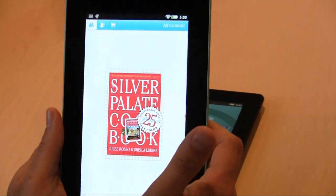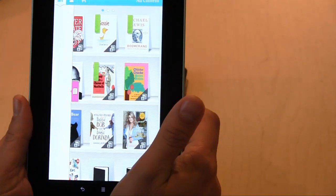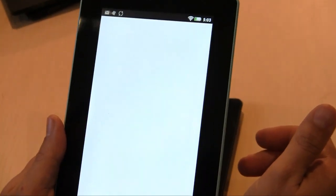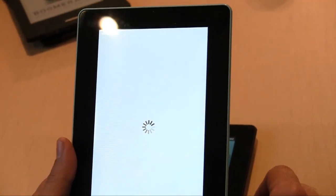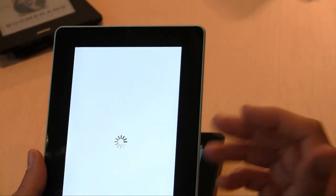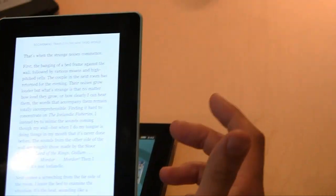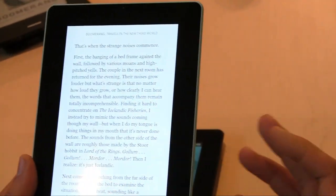Let me go back and look at some other interesting things. Here's Michael Lewis's book Boomerang — it's been up for a while, a popular read around here. I want to give you a sense of the Vox's new feature, which will be coming to all of our devices and apps — that is Kobo Pulse. A lot of our viewers are interested in Kobo Pulse.